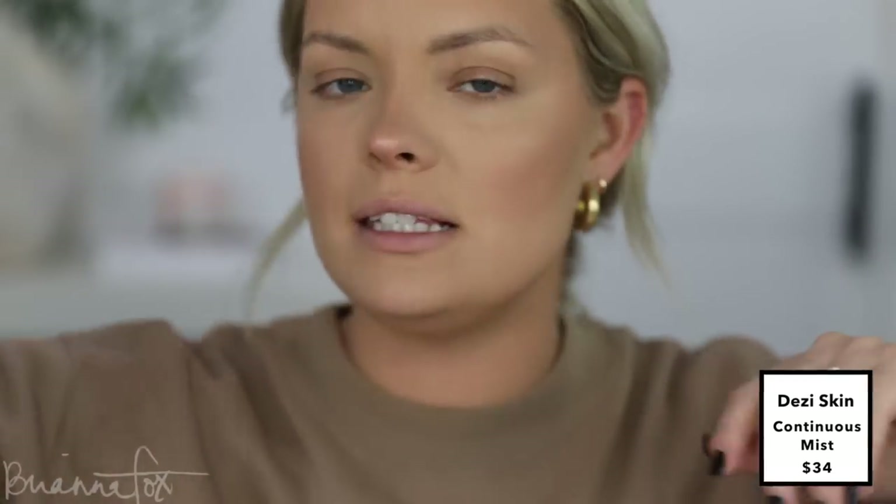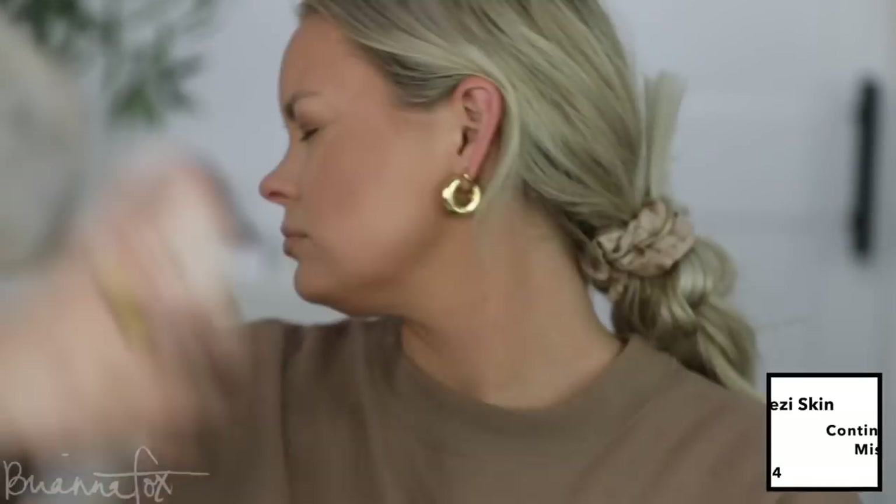Now I'm going to use the Desi Skin Mist. I love that she made this such a ginormous bottle — you're getting a lot of product. I really like the whole vibe of the packaging, it's just so glam.